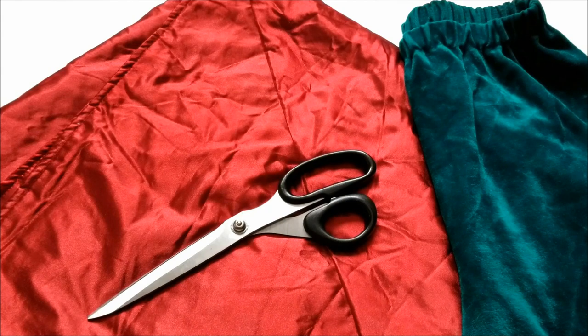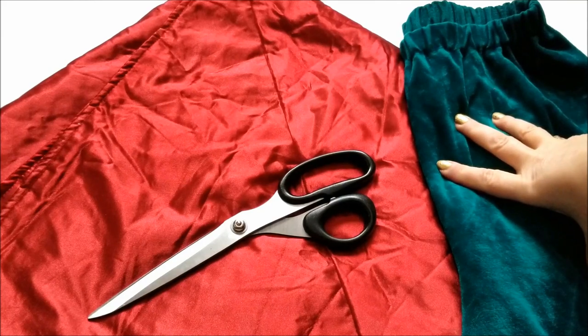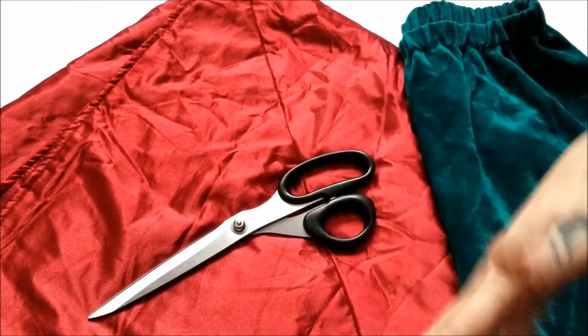For this fast and festive project, all you need is a thrifted Christmas tree skirt, a pair of pants that fit comfortably in the waist, scissors, and your sewing gear.